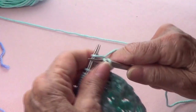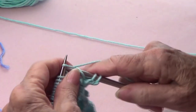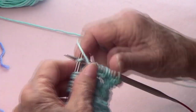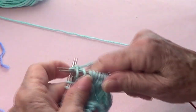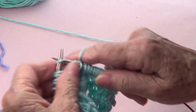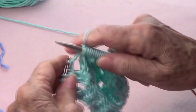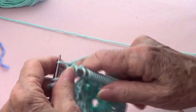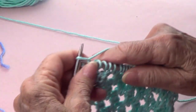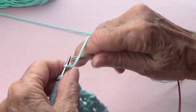Row number one: you're going to knit two stitches, then yarn over — this is where the repetition starts — yarn over and knit four. Continue: yarn over, knit four, yarn over, knit four. For the last two stitches, yarn over and knit those two stitches.